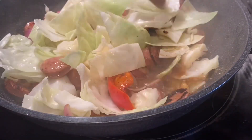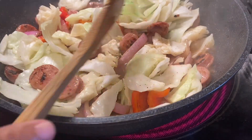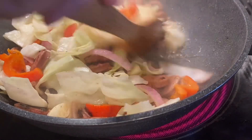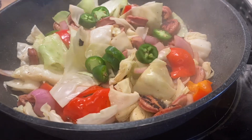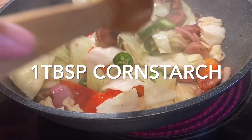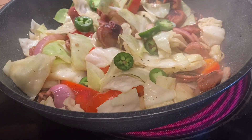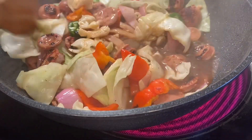Make sure you stir it, and add one tablespoon of fish sauce and also black pepper, and one tablespoon of sugar. Then add jalapeño — my jalapeño is strong. And also one tablespoon of cornstarch.